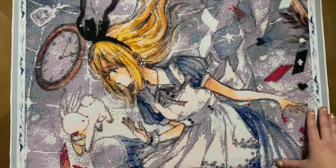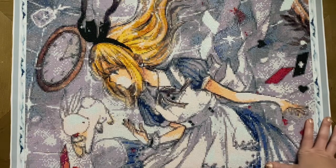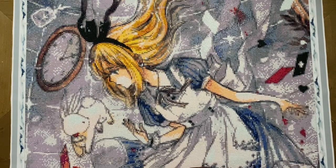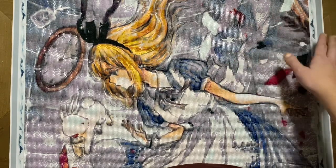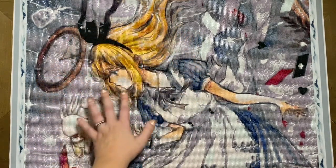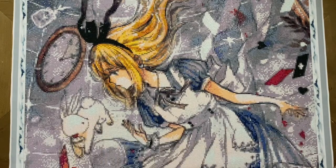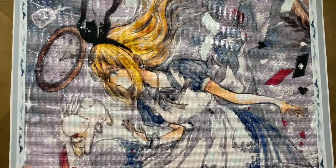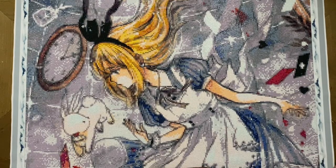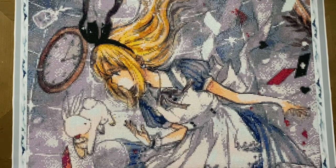Oh my goodness, I am so thrilled with how this turned out. I was a little bit uncertain when I first started working on it. I started over here in this corner, and I thought, I'm not entirely sure what's happening over here with the shading, with the different grays and whites. But just trust the process — you're not even into the subject yet. And as soon as I started to get into her hair and the lines of her dress and her skin tone, I was just blown away. I think that DIY Moonshop absolutely knocked it out of the park with the rendering on this piece.